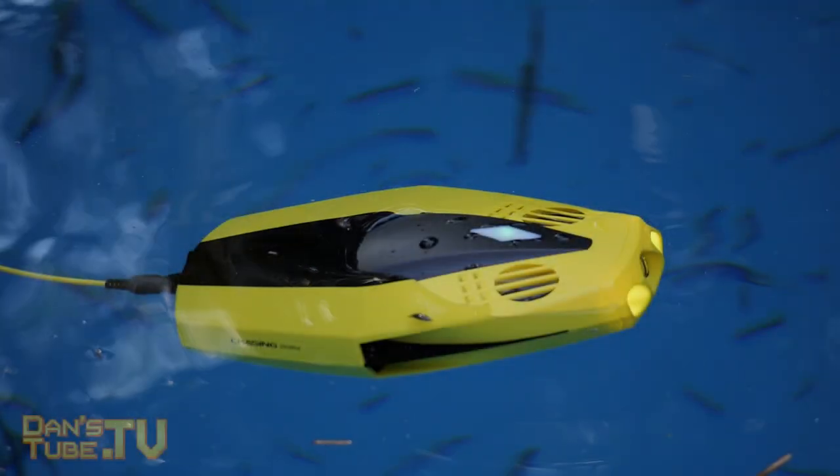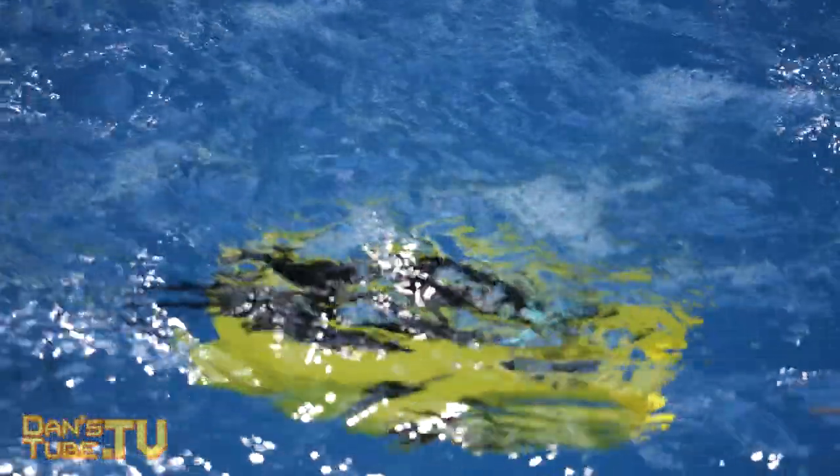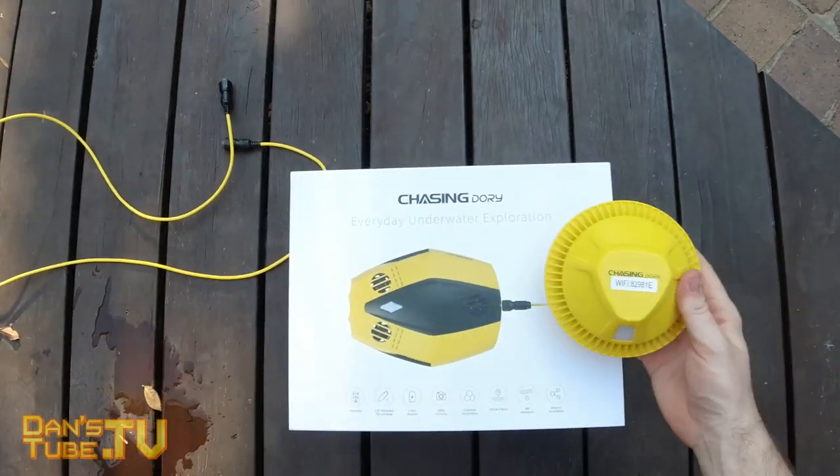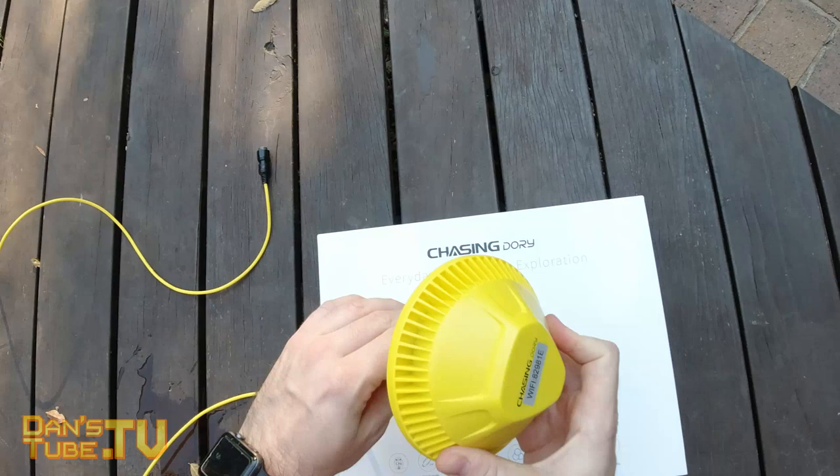Hello beautiful internet family, Dan here from DansTube.TV and today I'm checking out a newly released underwater drone from Chasing Underwater Drones. This is called the Chasing Dory and as you can see it's an adorable underwater drone.